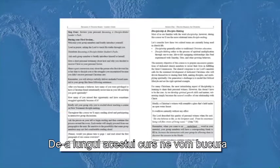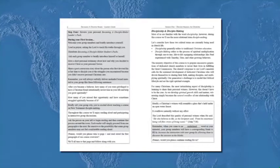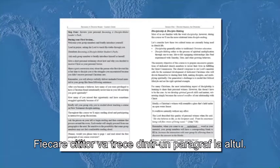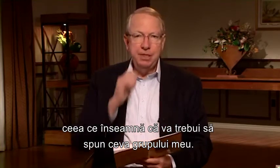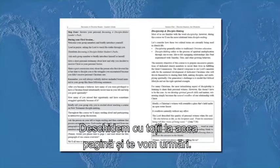The next unshaded box — what you'll say to your students — reads: 'Throughout this course we're going to enjoy reading aloud and participating in interactive discussions.' Then a shaded area instructs: ask the person on your left to begin reading and continue around the room; each reader will simply proceed from one paragraph to the next; be sensitive to the possibility that some group members may not feel comfortable reading aloud. Then you'll say: 'Dave, would you please turn to page one and read aloud the first paragraph of our course overview? We'll all turn to that page and follow along with you.'